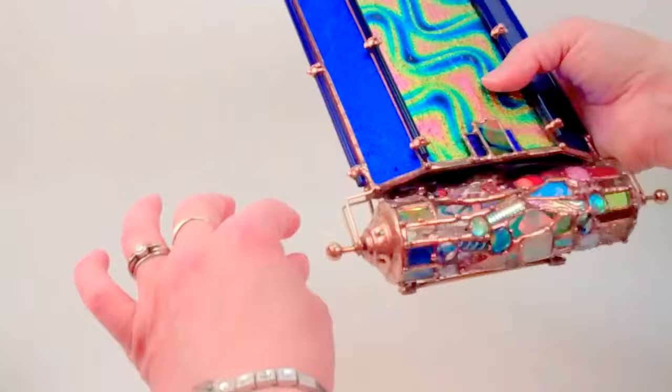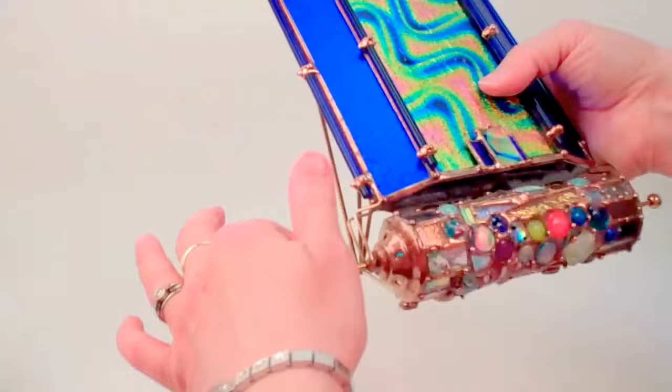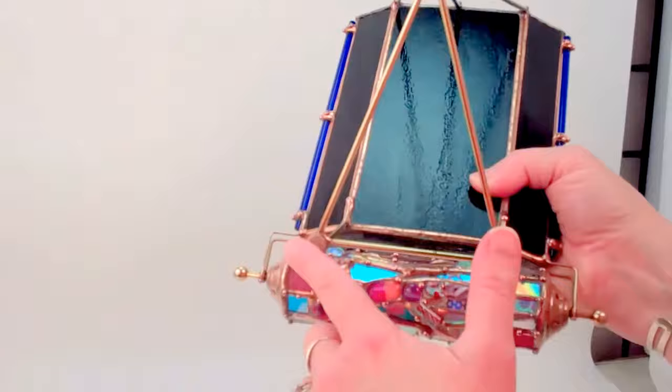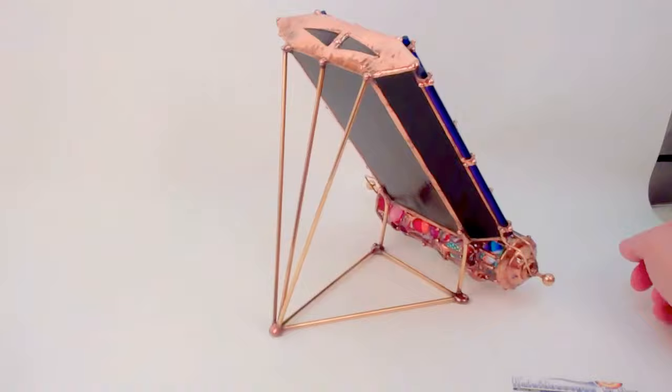Her barrels spin effortlessly on the axle. Sue uses a beautiful cobalt blue glass rod to complement the blue dichroic glass, and then she builds the entire kaleidoscope with the brass rods to create this beautiful pedestal portion of the kaleidoscope.